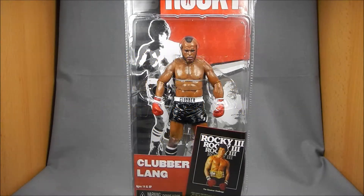Hey there Rocky fans, this is Wesitron. Today we're going to be taking a look at the Rocky 3 series, Clubber Lang by NECA Toys.